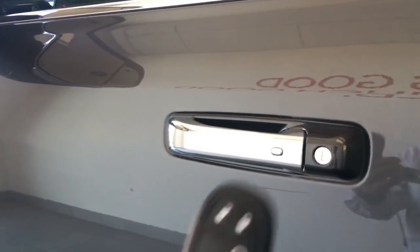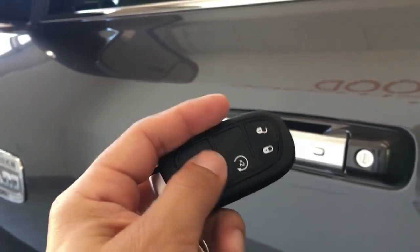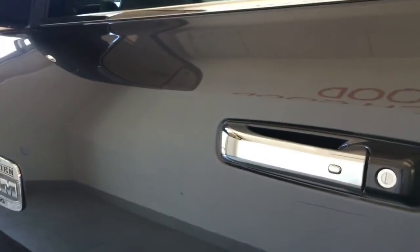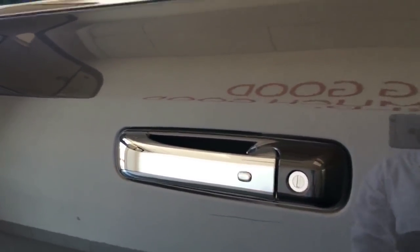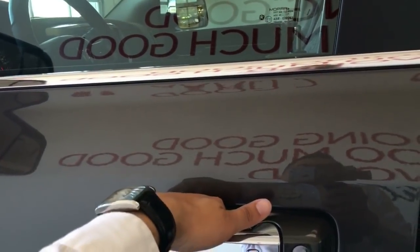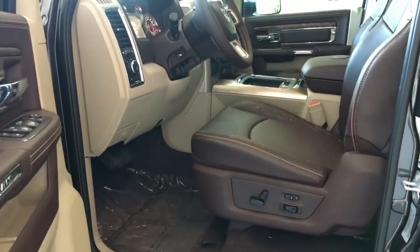As you know, this being a Laramie Longhorn it has the keyless entry with remote start. All you do is keep this in your pocket, press that and that'll lock your door, and then you just put your hand on the handle there and it unlocks it. Pull the door — and this is the interior of the Longhorn Laramie.